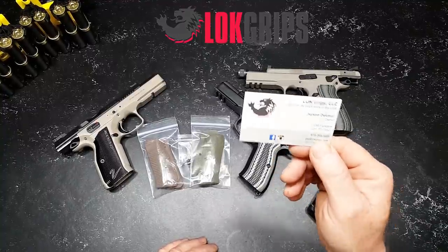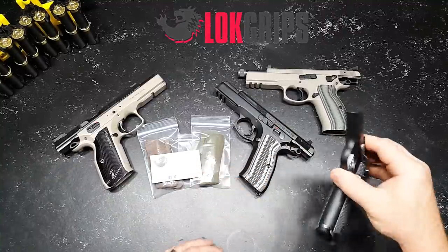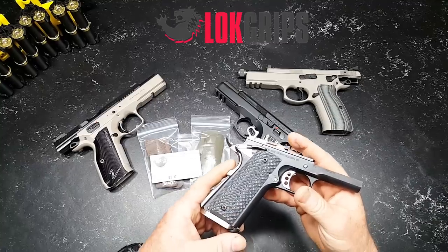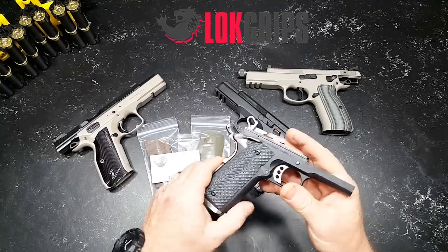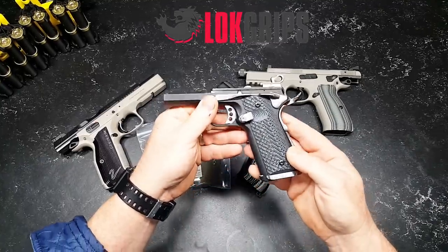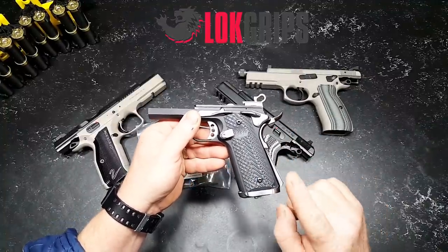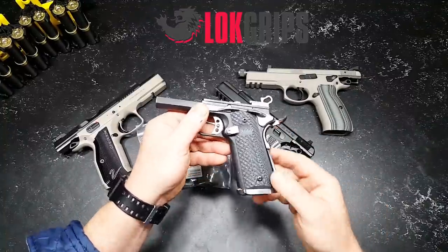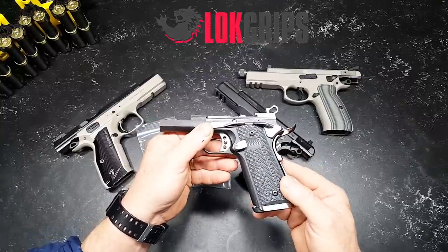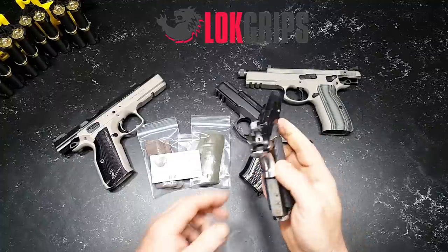I want to tell you my experience with Lock Grips. My first experience was with this guy right here — this is a 1911 project that I have and these are the Operators. I ordered these off of Amazon. They're made to order and if you can take a look at those, they're absolutely amazing. They are beautiful and the fit and finish on these is impeccable.